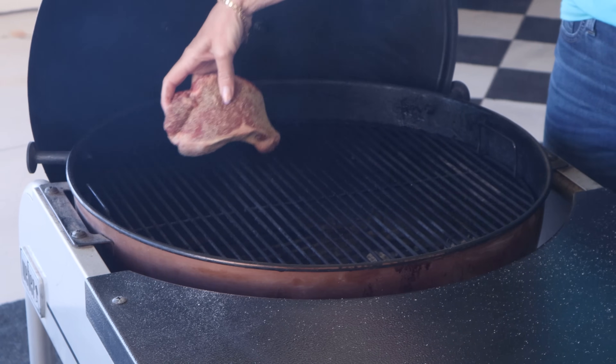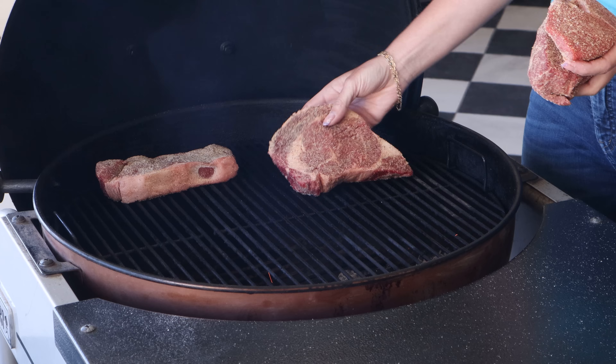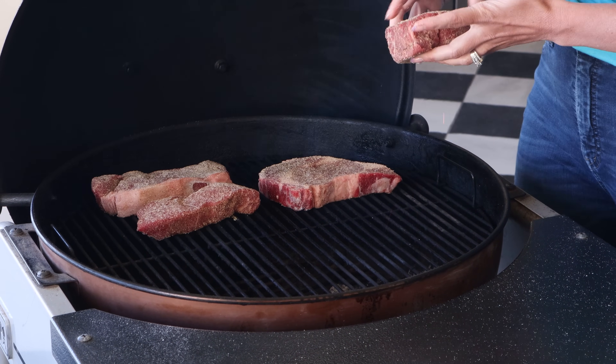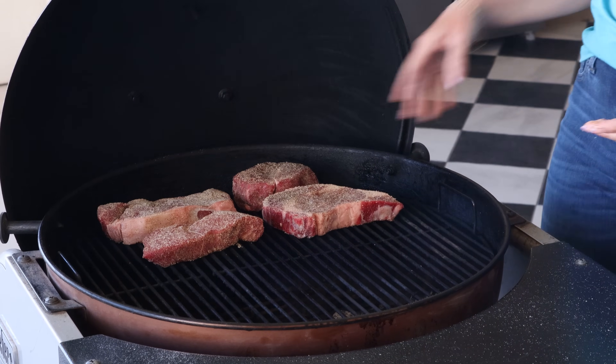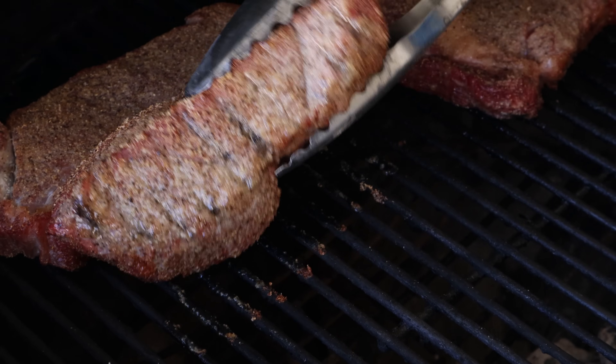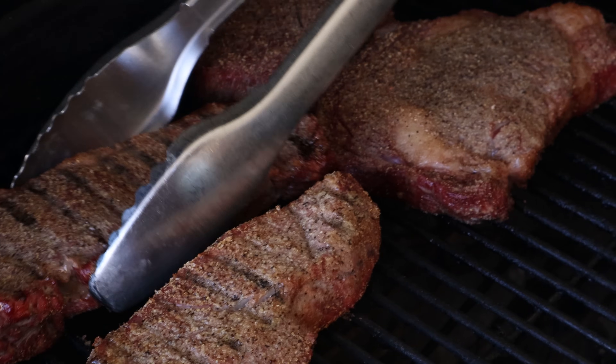Steaks are on the grill — it's phase one. We're going to let those sit on the indirect heat side of the grill for about 30 to 45 minutes. They're going to pick up flavor from the grill and slowly rise in temperature so we get a perfect pink doneness in the middle. I do want to flip the steaks about 20 minutes into the cooking process so they're evenly cooked on both sides.